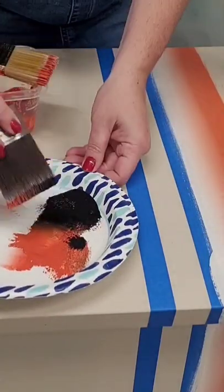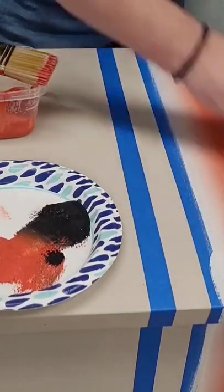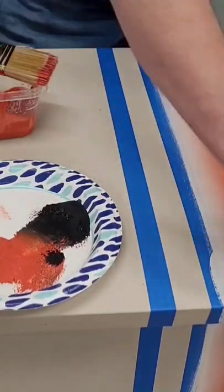I started with my orange stripes all around, and then I'm going to move my tape and move on to the blue. I repeated these twice to make sure my stripes got full coverage and a perfect blend.